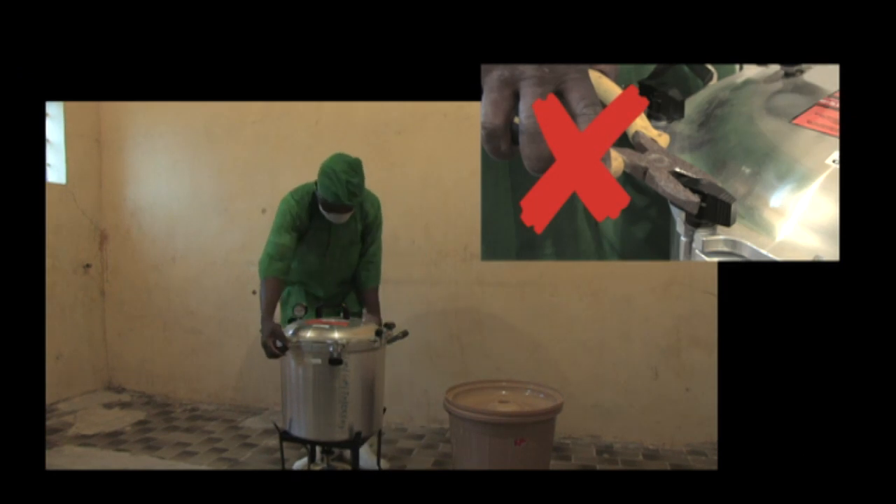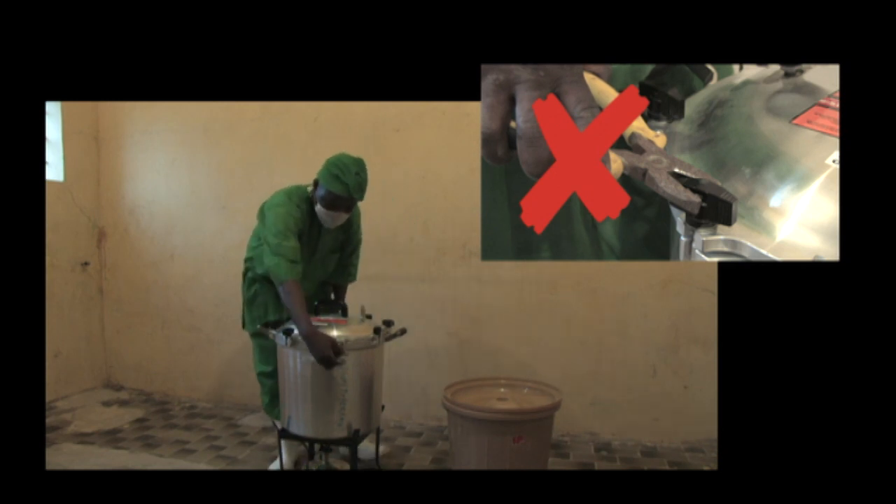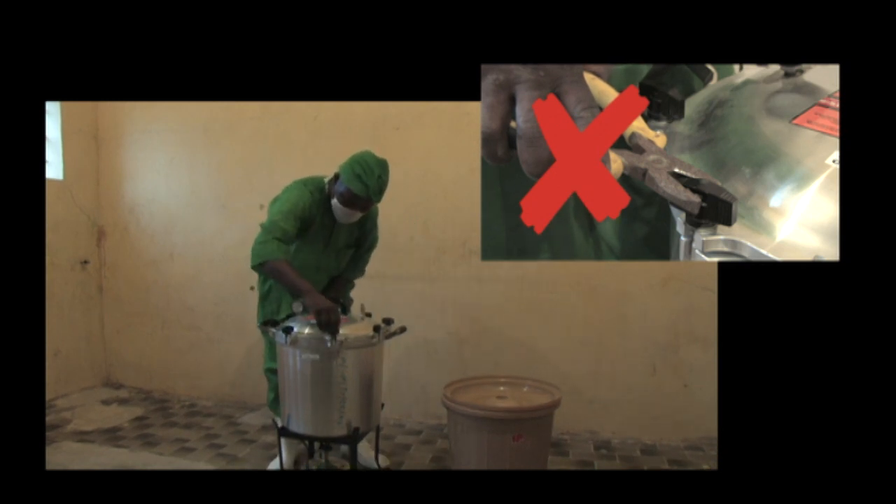Never use a wrench or any mechanical device to tighten the wing nuts. And never hammer or strike the wing nuts or lid when opening or closing.